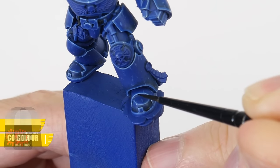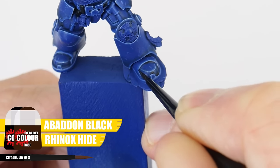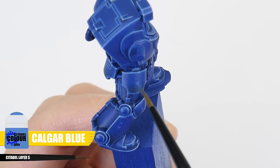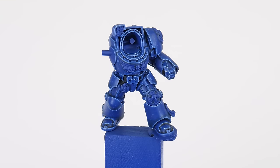You could stop here and say the power armour is finished, but let me show you a couple of other things we can do. First, mix an equal amount of Abaddon Black and Rhinox Hide and paint this into some of the recesses around the feet to give the impression of dirt built up in these areas. We can also paint little scuff marks and scratches around the armour using Calgar Blue — not having much paint on your brush really helps with this. Even though we're painting Ultramarines blue, the same steps and techniques can be used to paint other coloured armour — it's just a case of changing the colours.